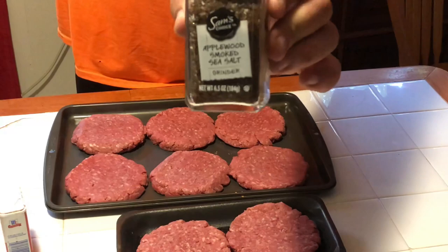Here's the prime rib burgers that we're using today. We got them at Walmart for a good cheap price. Katie had this stuff when I came back — it's a Sam's Choice Applewood Smoked Sea Salt. We're going to try it, and of course McCormick's pure ground black pepper. So we're going to get the Vortex firing up and get these things seasoned up.